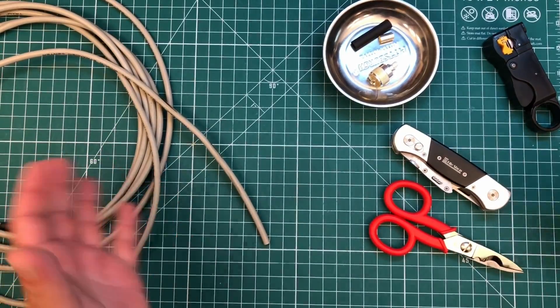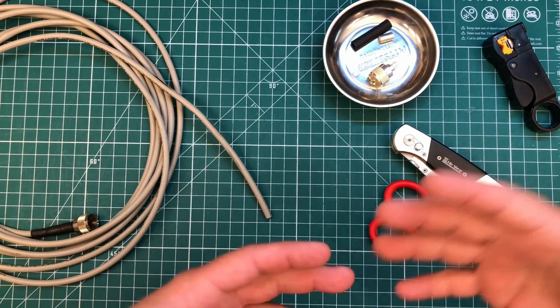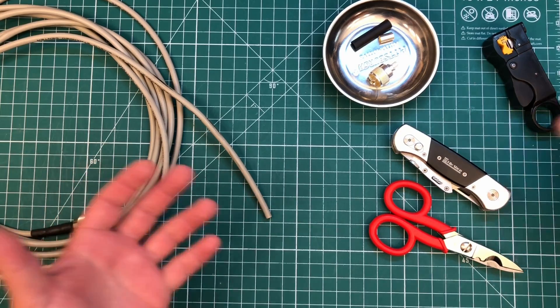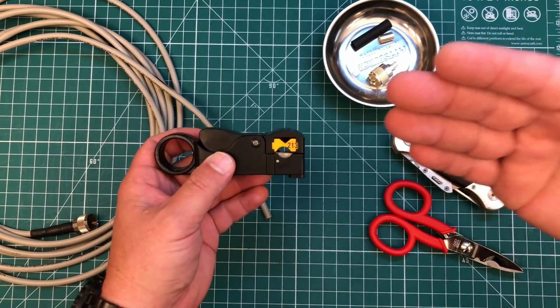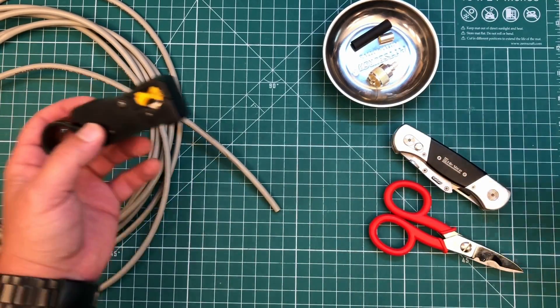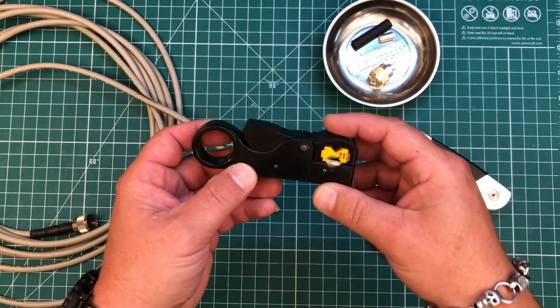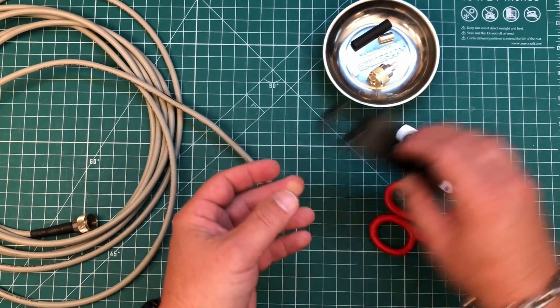So let's talk about how we need to do this. There are a number of ways to accomplish this task and a number of different tools you can use. I'm just going to use a knife, but you could use a coaxial cable stripper. The right size one for this cable is lost, so I'm going to have to get another one. You can actually pick up a coax stripper for RG8X at Harbor Freight for a couple bucks.